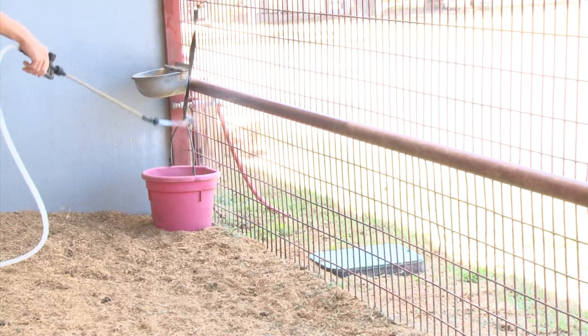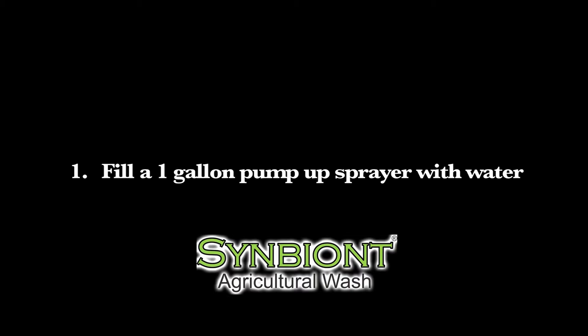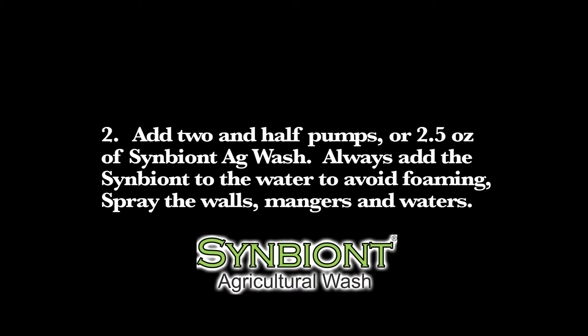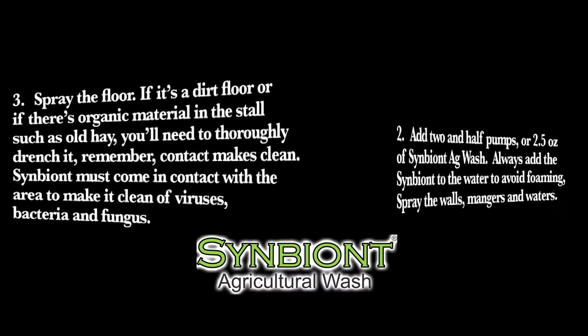Follow these simple steps. Fill a one-gallon pump sprayer with water. Add two and a half pumps or 2.5 ounces of Symbiont Ag Wash. Always add the Symbiont to the water to avoid foaming. Spray the walls, mangers, and waterers. Spray the floor.